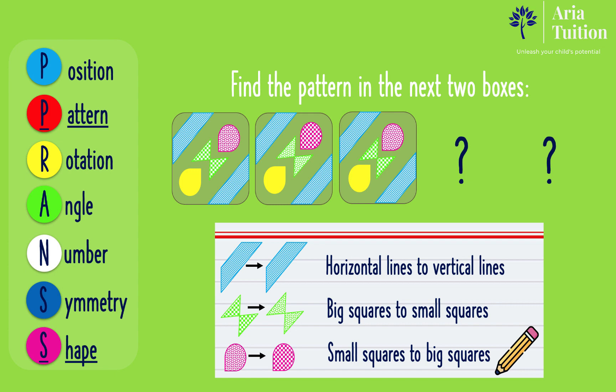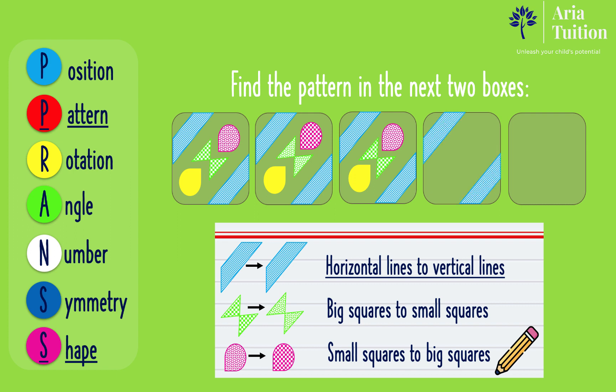Now that we have identified all of the rules one by one, let's find the pattern in the next two boxes. Starting with the first rule, the blue shape's horizontal lines become vertical lines. As the third box has horizontal lines, the next box must have vertical lines and then horizontal lines.